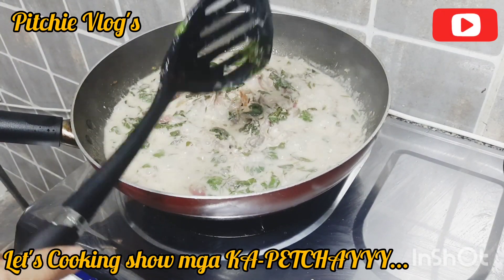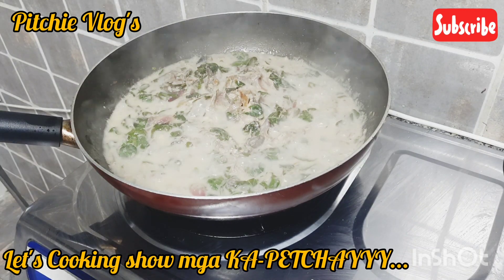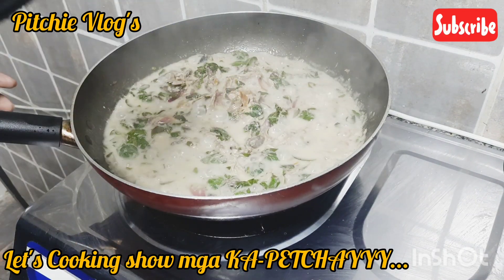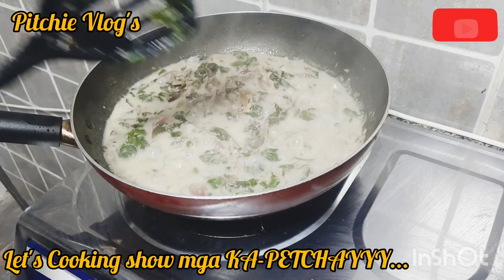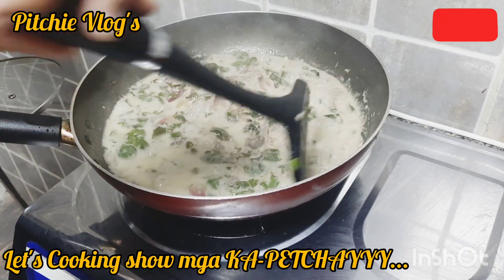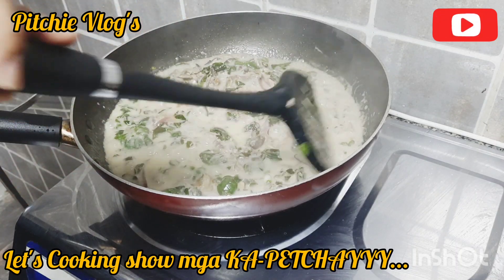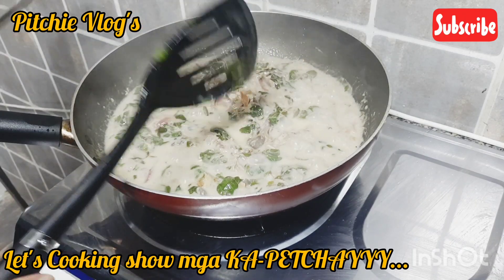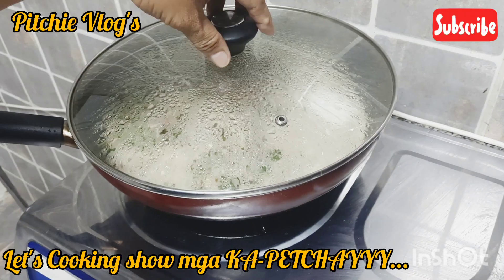Ang sarap guys — nakita nyo naman ang gata ko. Natutuyo-tuyo na siya sa gata, nagmamantika. Patutuyo-tuyoyin pa natin yan ng medyo-medya. Gusto ko yan — tapos pag kinabukasan, gusto ko yung iniinit, mas lalong tumutuyo, lalong lumalabas yung mantika. Ang sarap yun, promise — napakasarap! Part 2 natin is mukbang — abangan, mga kapetchay — yung part 2 nyan. Mukbang yan, kakain tayo. Yung ulam natin ay ginataang kinunot na tulingan sa malunggay.